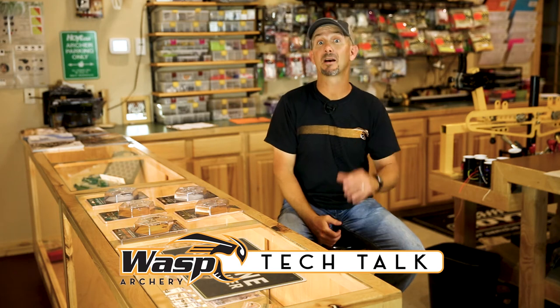Hi, I'm Trevon Stoltzfus with Outback Outdoors, and I'm here in my local bow shop in Fort Collins, Colorado — Rocky Mountain Archery.